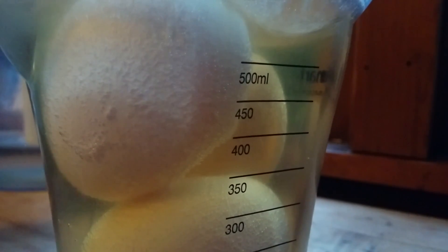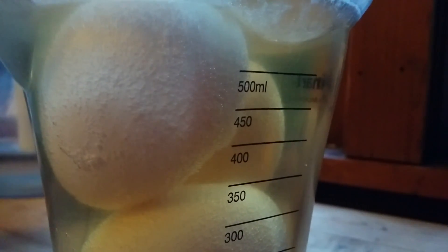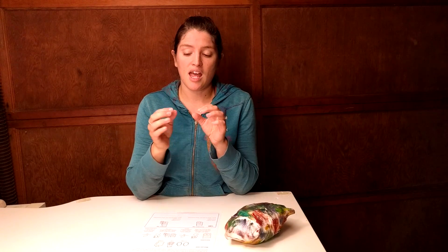I set this up next to our kitchen table so the kids could see, because the vinegar is going to react to the shell in that egg and sort of eat away at it. The vinegar is acidic and the shell is made out of something called calcium carbonate, so it's going to make little bubbles — not a huge explosion like baking soda, but a similar reaction, so you'll see bubbles coming off the eggshells.